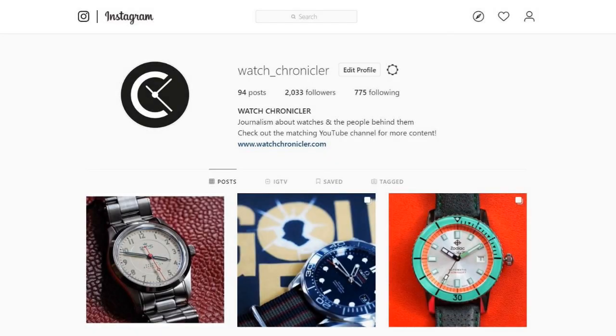I will conclude the video there — please do tell me what you thought in the comments below, and head over to WatchChronicler.com for more. Please do consider liking, sharing and subscribing. Thank you very much for watching; this is Armand the Watch Guy from WatchChronicler.com.